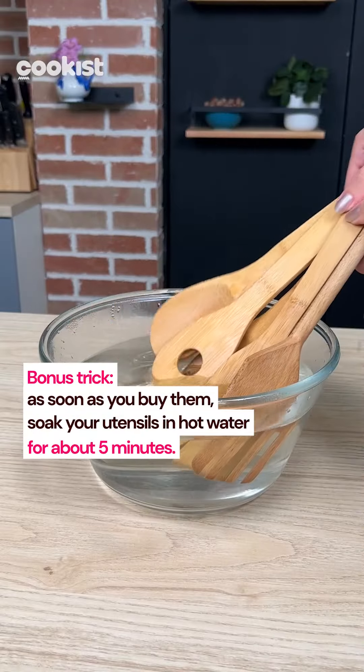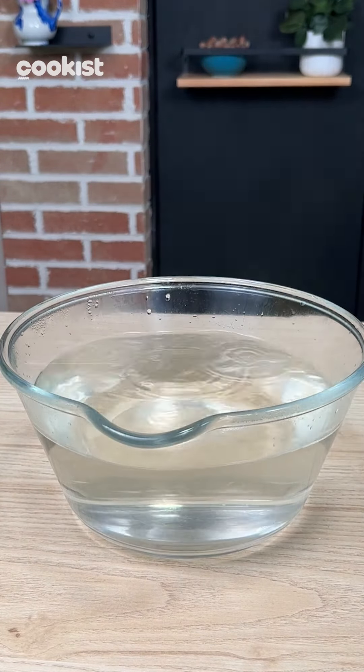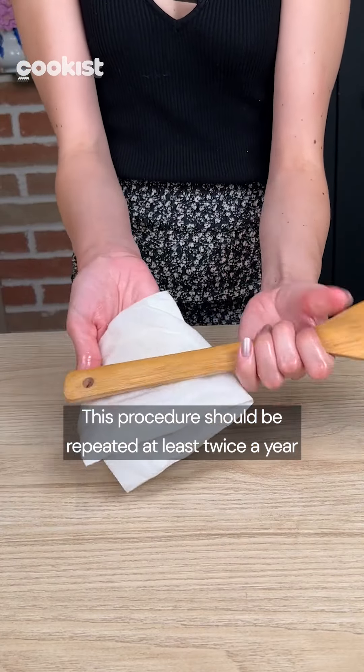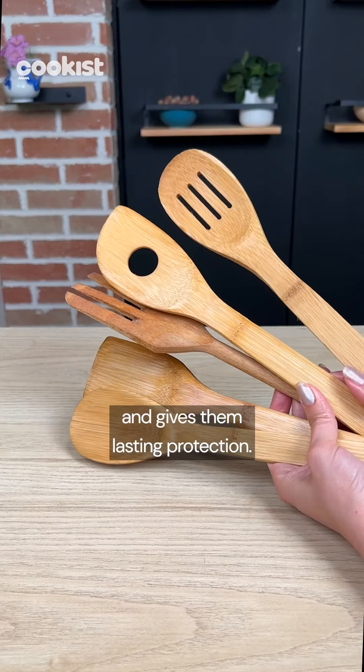And now a bonus trick! As soon as you buy them, soak your utensils in hot water for about 5 minutes. After a couple of days, grease them with seed oil. This procedure should be repeated at least twice a year, because this step keeps them shiny and gives them lasting protection.